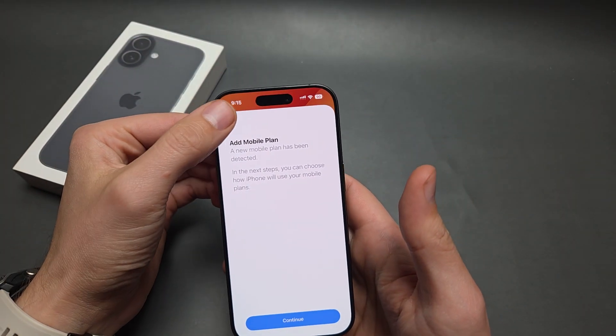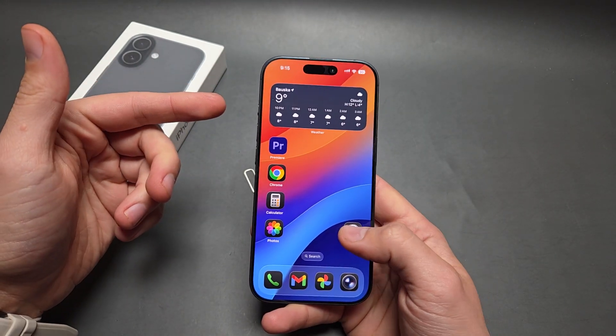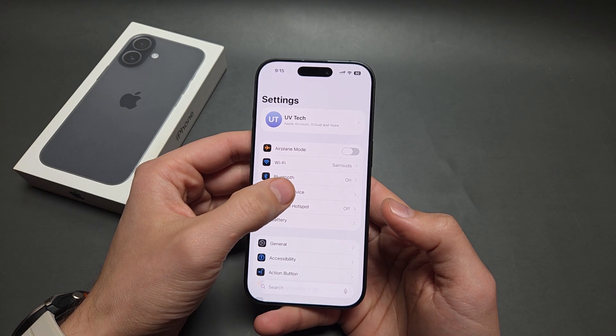Once you insert it, you'll see a mobile plan detected notification. Also, if you want to install a second SIM card, you can install an eSIM as well on this phone.